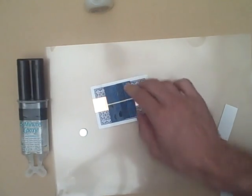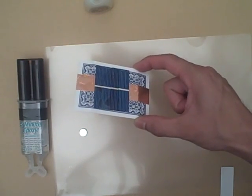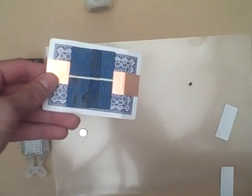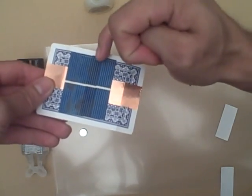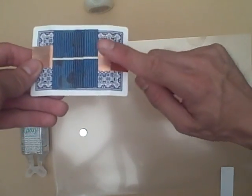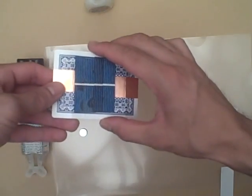Now if I took a measurement across these, I would actually read about 1.5 volts in the sunlight. You might think it should read 2 volts because there are four solettes here and each solette puts out around half a volt. But I'm using one of those solettes as a dummy, just to pull down the top surface of one solette onto my copper tape. You don't need to do this — you could put the copper tape on the top of a solette and save a solette — but I find this to be more reliable since we're just using super glue to hold these together.